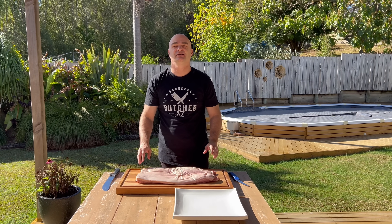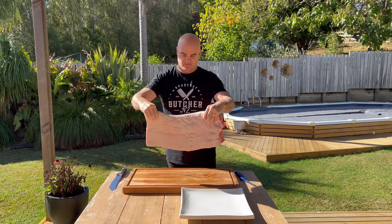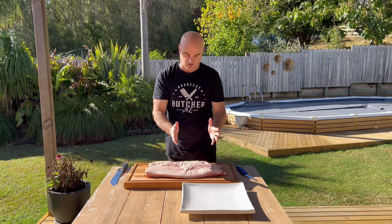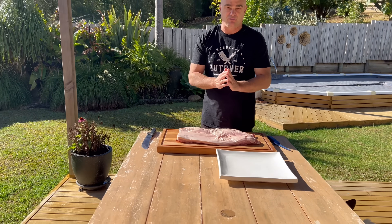Hey, I'm The Barbecue Butcher. In today's video, I'll be turning this boneless pork belly into pork belly steaks and a whole chunk to go into your barbecue as barbecue pork belly. So let's get on with this video.